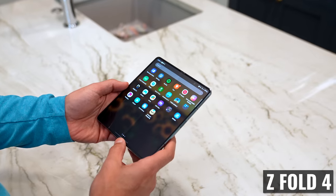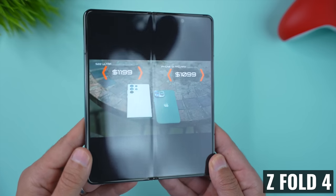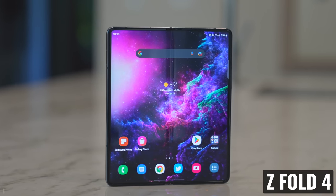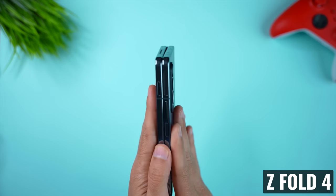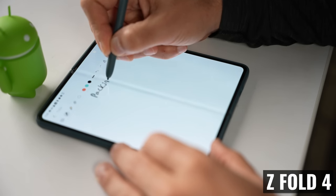The crease on the inner display is a bit less noticeable, but you can still definitely see and feel it, so if that's a deal breaker for you, I wanted to point that out. It's good to see Samsung continue to make improvements, and I'm excited to see if they can completely remove it with the next version. The crease doesn't bother me when I'm using the phone because it's usually between my thumbs, but it does come into play when I'm writing or drawing with the S Pen.